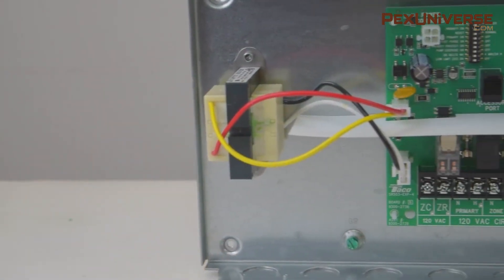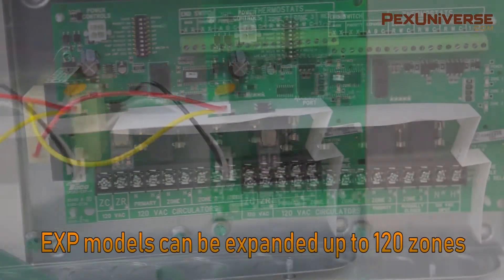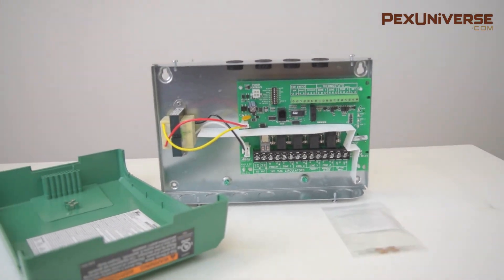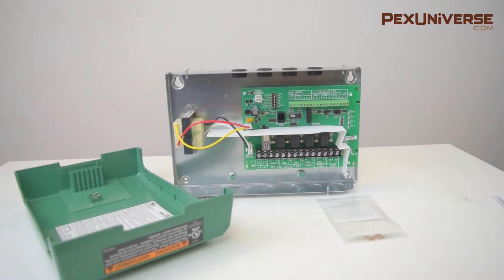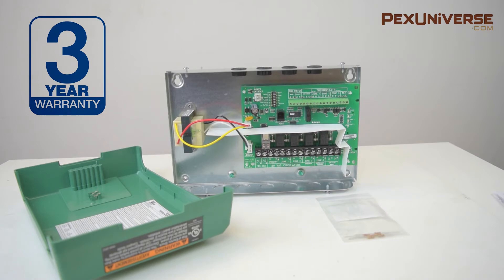Switching relays allow expansion of up to 20 zones. For larger jobs, these EXP models can be expanded up to 120 zones. External indicator lights give you instant feedback, which makes service calls and new installation startups quick and easy. These are made in the US and include a three-year warranty.